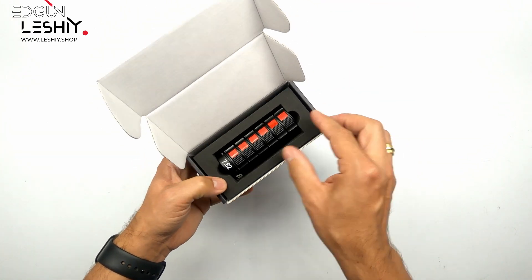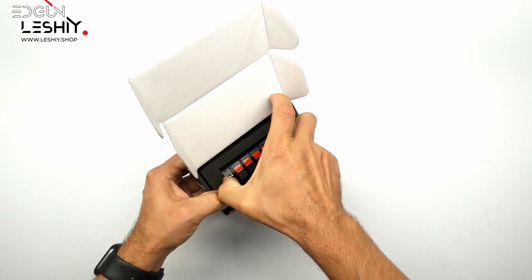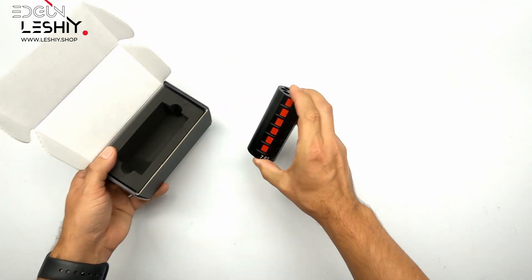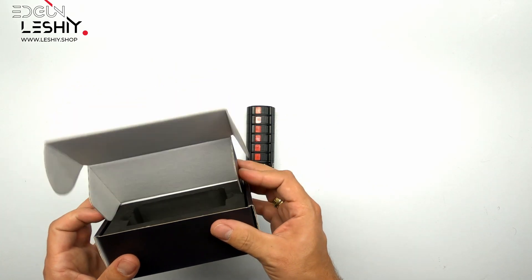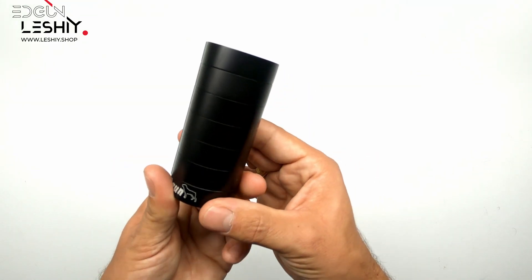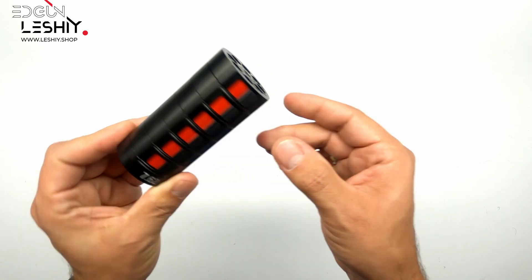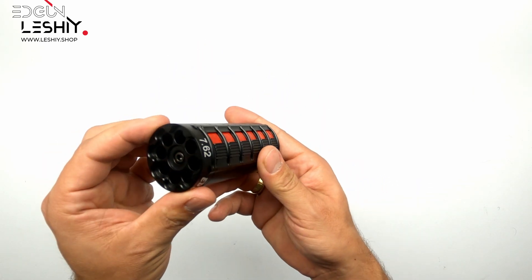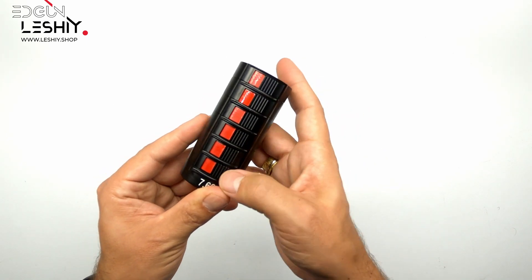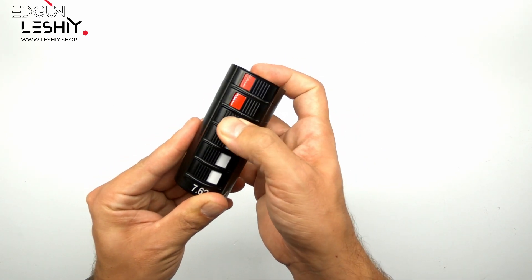The only thing you get in the box is the speed loader itself, because it doesn't need any other accessories. And here we have it — the speed loader, made from this nice black anodized aluminum.